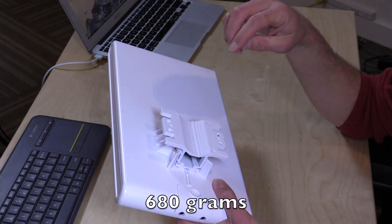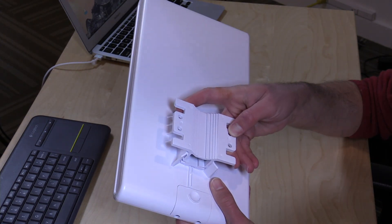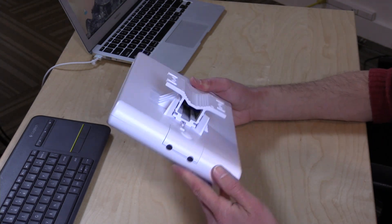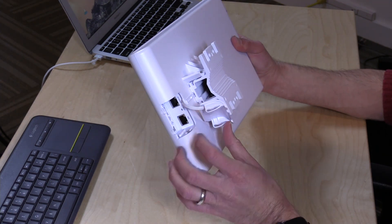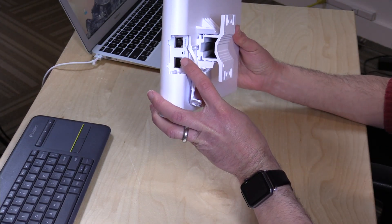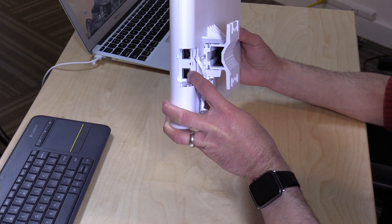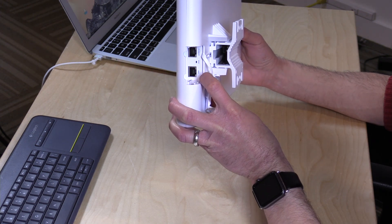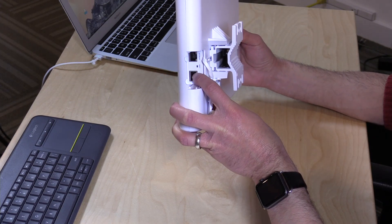It weighs about a pound and a half, and I think most of the weight is the metal mounting bracket here on the back. It's designed to be mounted onto a wall with the bracket, or you can have it mounted to a pole — they give you all the hardware you need in the box to do that. It connects in a very simple way to the rest of your network because it is powered by the network cable. All you have to do is plug the network cable into a Power over Ethernet switch supporting 802.3af or AT formats, and you're good to go.